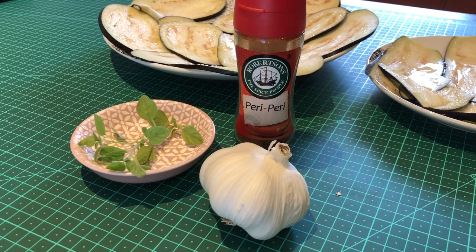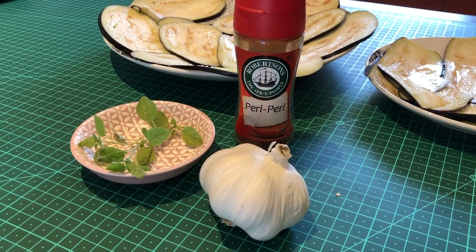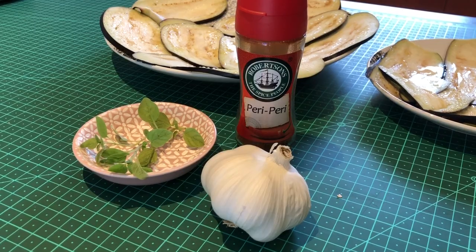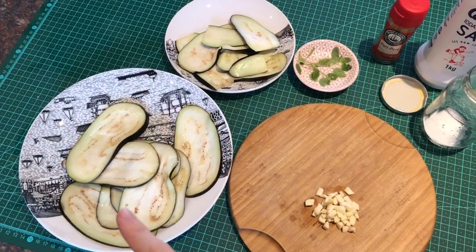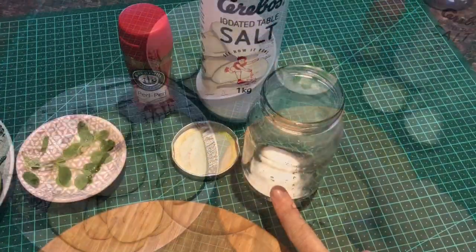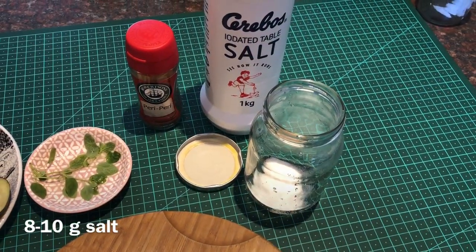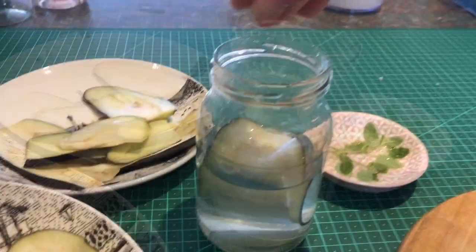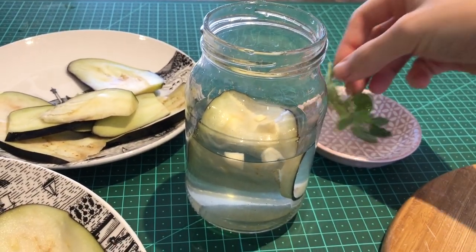Get the other ingredients ready. I chose some oregano and some chili flakes, and I chopped some garlic. Now we're preparing the brine. Measure around eight to ten grams of salt into the glass that you would like to use, suspend it in water — maybe half full as you can see here — and shake vigorously.